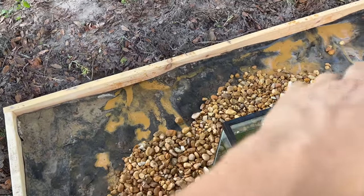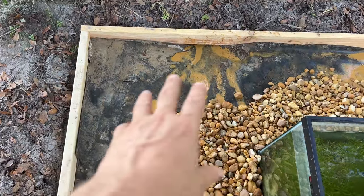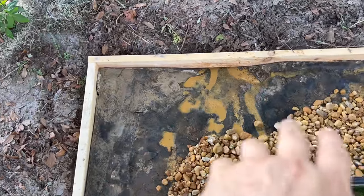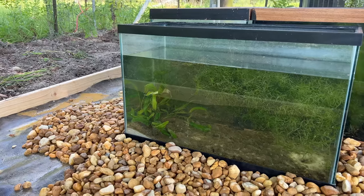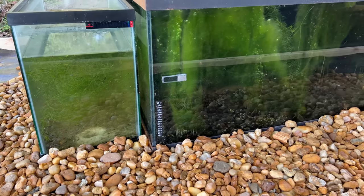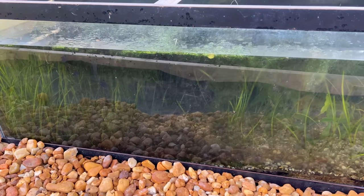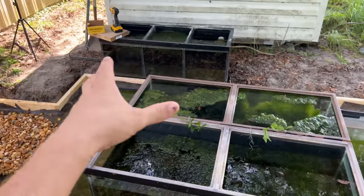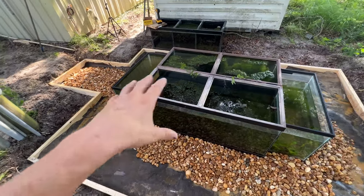I went ahead and poked some holes in the low spots so it doesn't puddle up. There are enough seams and cracks — this liner isn't perfect, which is actually great for this application. I need more rock but I'm still digging it. I need to get more fish in here. I'm trying to get fish that aren't too bright so they don't draw a lot of attention from birds, since I don't have any tops on the tanks.